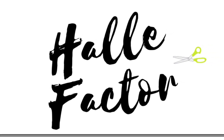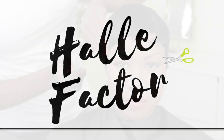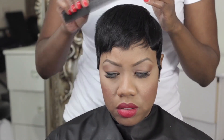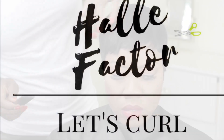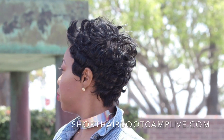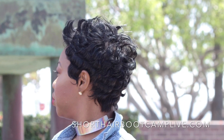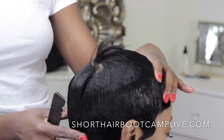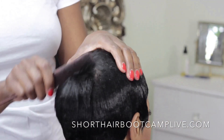Hey, what's up everybody, welcome back to the Halle Factor. If you haven't seen video one, go back and watch the first Halle Factor where I explain everything. I don't want to use something that's too heavy, so this is the image we're going to model today — and here's the outcome. Let's get into the curling.